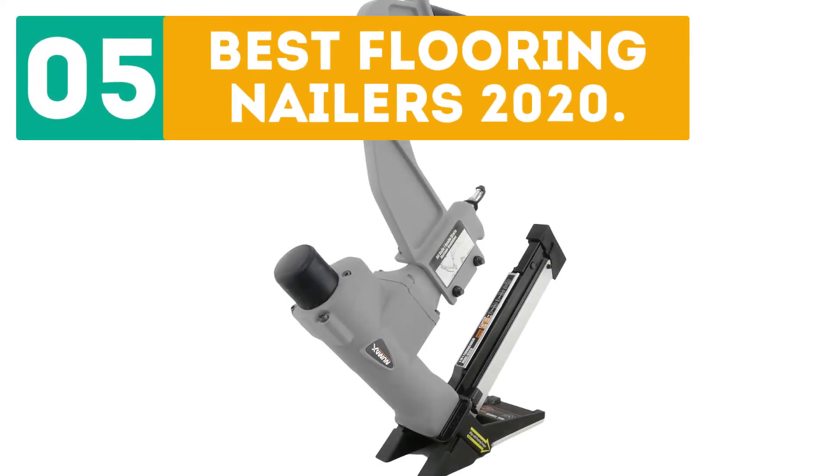GearBor presents the 5 best flooring nailers of 2020. Let's get started with the list.